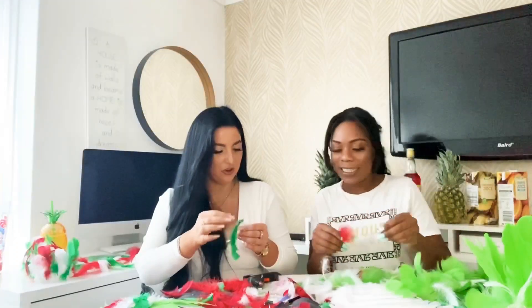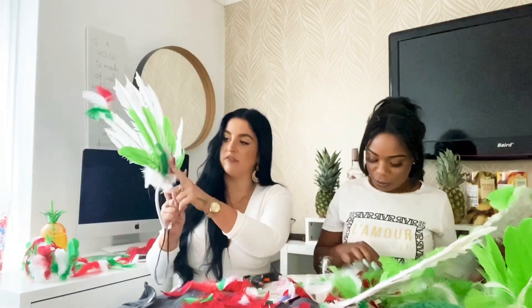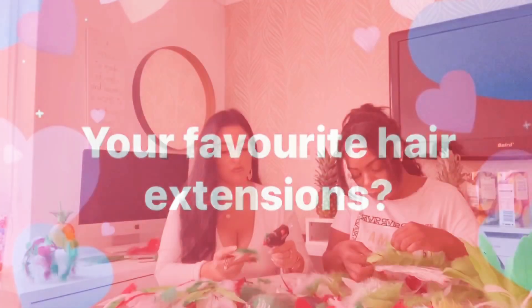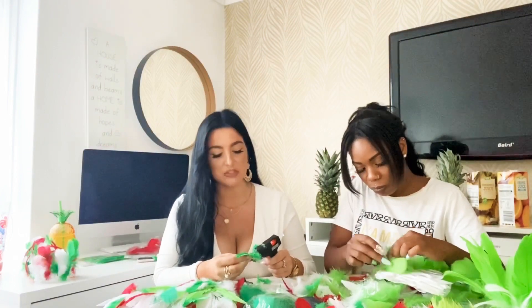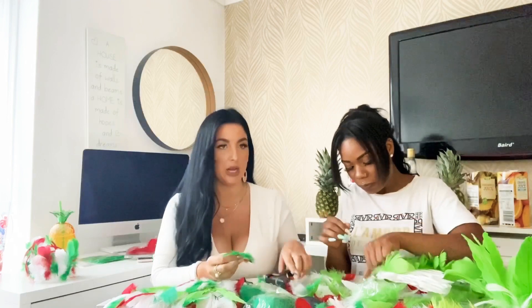How are you getting on? I'm doing all right! I'm now adding to my headpiece — I've put green, white, and red on it. I really like Foxy Locks as a brand of hair extensions — they're really good quality and thick, and they come in lots of colors.